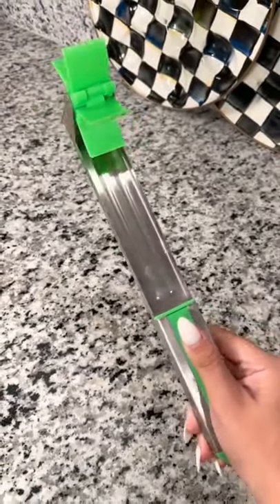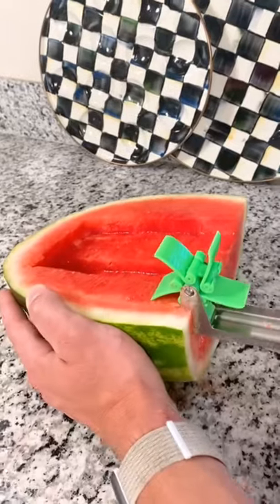Automatic watermelon slicer will save you so much time in the kitchen this summer. You just press the windmill forward and your bite-sized slices will come out perfectly every single time.